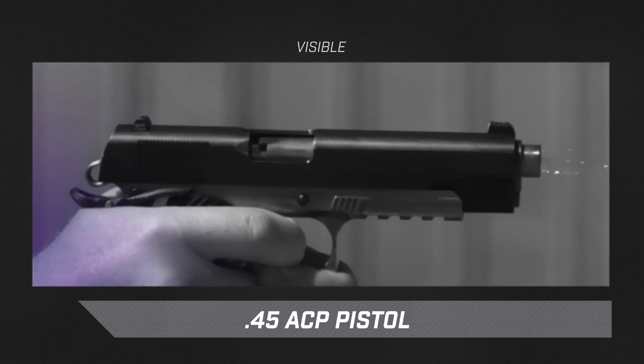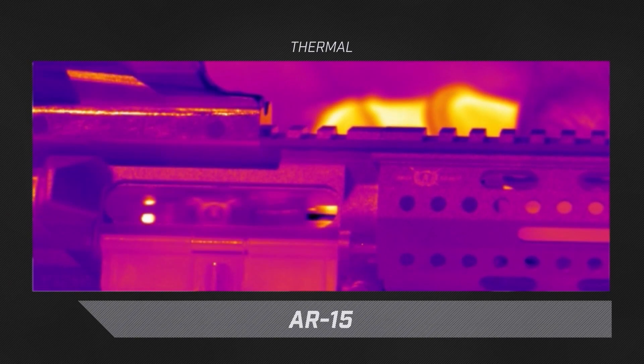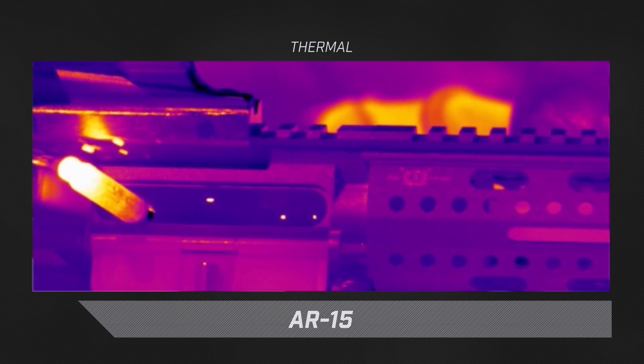Another thing we're going to look at is weapon mechanics. We're going to take a look at slide cycling on a couple of pistols and bolt cycling on some AR-15s.